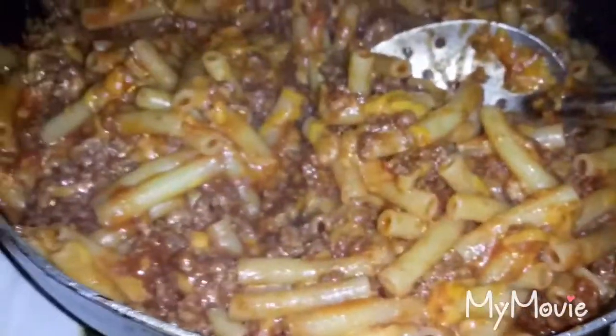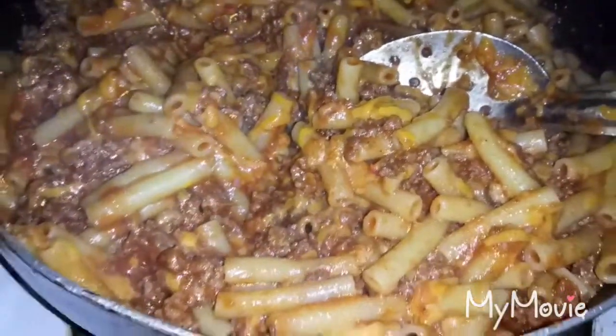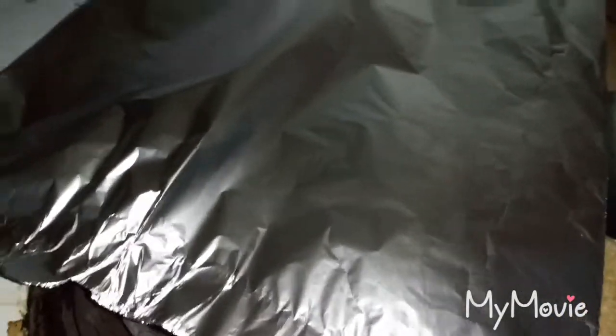I've got everything mixed together and it already looks really really good — you can see some of the cheese already melted. I'm gonna transfer everything into this baking dish and then put it in the oven for probably 15 or 20 minutes. I'm also going to add a little bit more cheese to the top, and then we'll take it out and it'll be done.